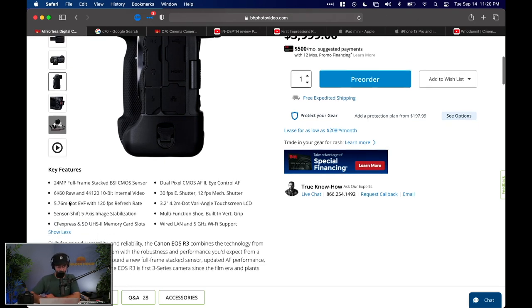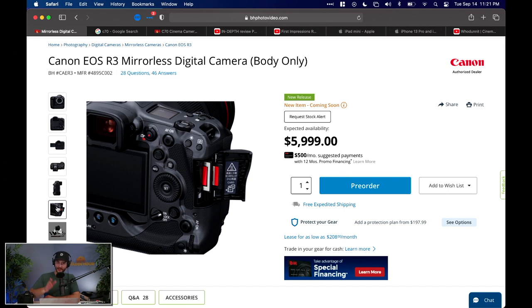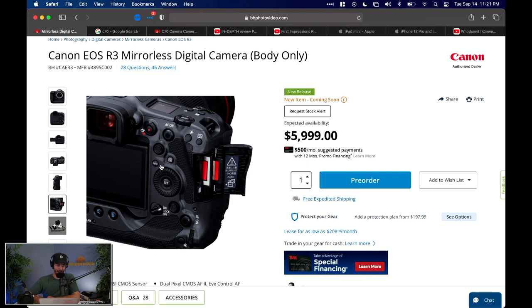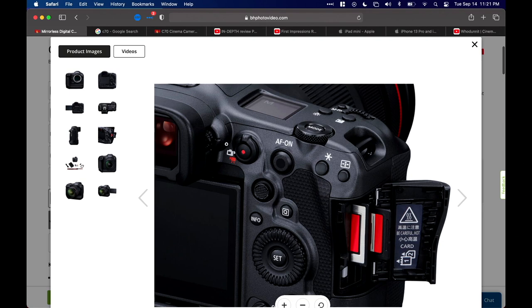The R3 is kind of the mirrorless version of the 1DC. It has amazing video features — it can shoot 6K at 60 frames per second in raw video, and 4K at 120 frames per second with 10-bit internal. It's got 5-axis image stabilization and a flip-out selfie screen. I also love that they've brought back the little switch on the back — I think I first saw it on the 7D — to go between photo and video modes.